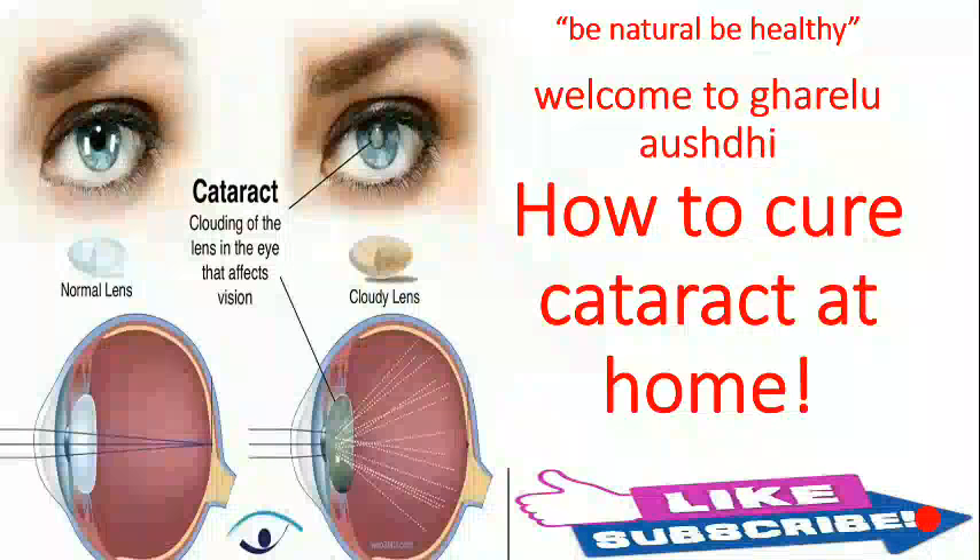Hi friends, I am with you on this channel Gharelu Austin. The motto of this channel is: be natural, be healthy. Welcome to Gharelu Austin again. Today I am going to tell you how to cure cataract at home.